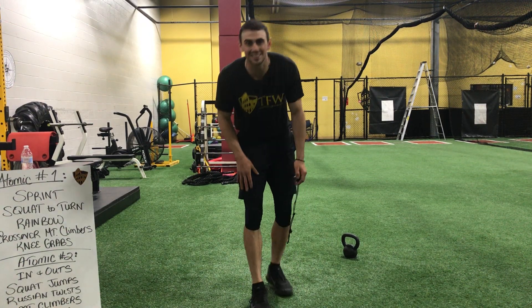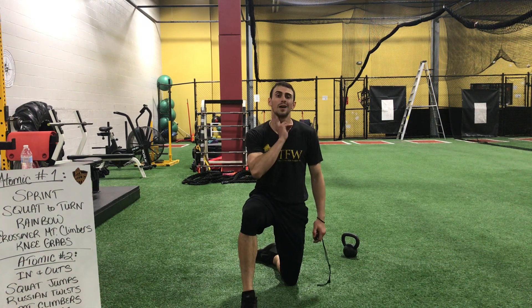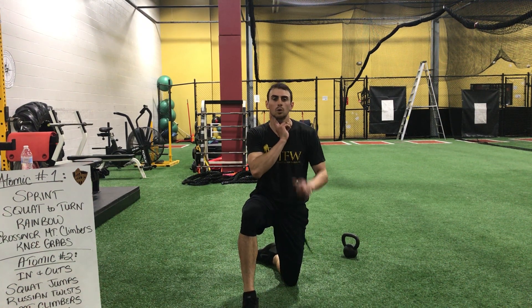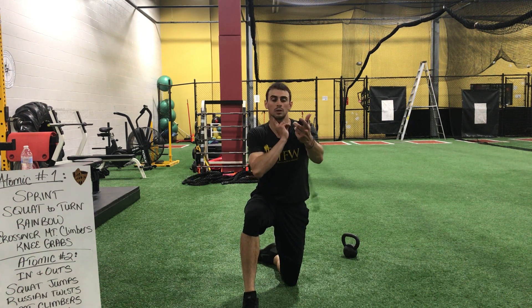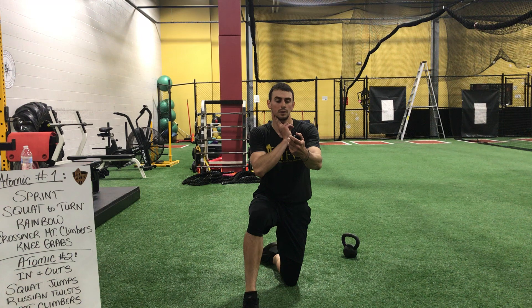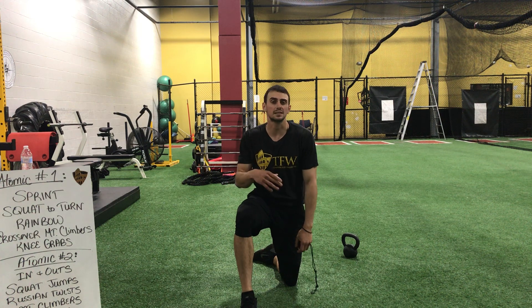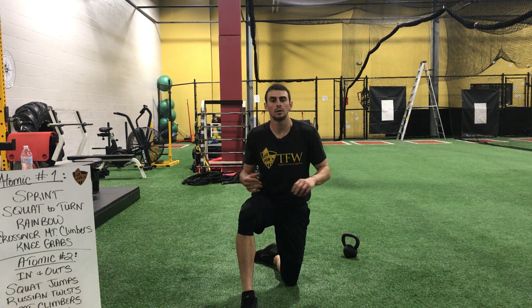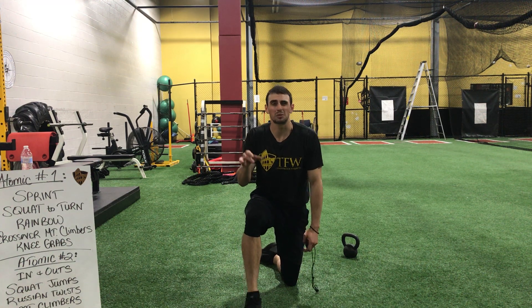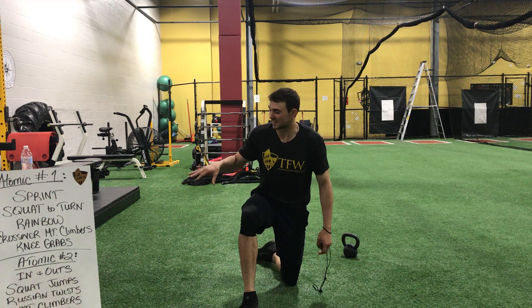Alright, now that we just finished our first set of atomic number one, we're going to find your pulse. Go right underneath that jawline, press in, get that beat — we're going to do a six second count. Ready? And go. Stop. So whatever your beat was — if you were at 15, 16, 14 — that's kind of where you're at right now. We're going to put yourself on a cover, get your hearts back down. Once we get down past 12, in that 10 range, we're going to go into atomic set number two.